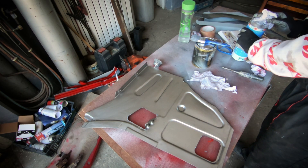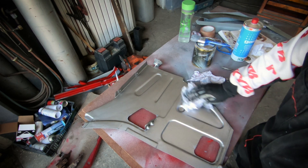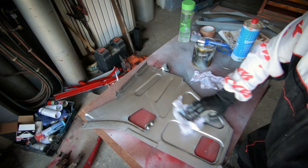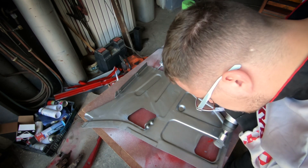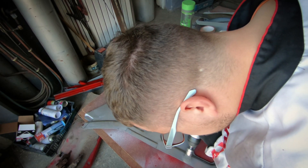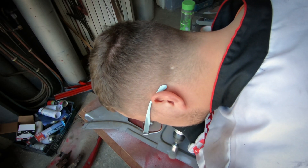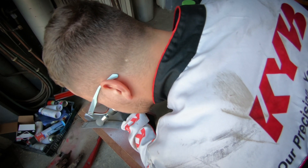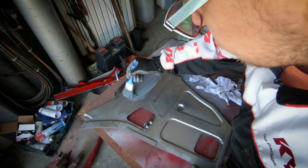We are turning the part around and degreasing the surface using nitro thinner again — you can also use an anti-silicon cleaner just to get fingerprints and stuff off so the primer will have better adhesion. As I was doing it, I saw some small spots where rust was beginning to appear on the exposed fresh metal. I used a small wire brush attachment for the drilling machine and went to work on it. Wherever you see small spots, you can use a rust remover if necessary, but if you only see some specks, just take an extra five minutes to inspect the part. Now we're going to use primer to protect the freshly exposed metal and prevent it from getting rust.